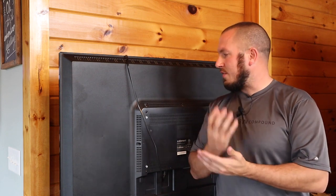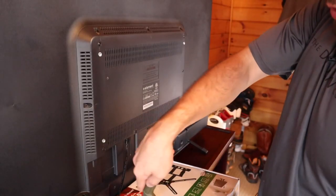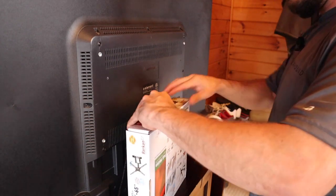I'm going to bring you guys in close and show you just how to do the screws on each mount so that it has the right amount of bite into the back of your TV and you're not messing anything up. We're going to take our mount out of the box and I'll show you just how to put this on the back of the TV.